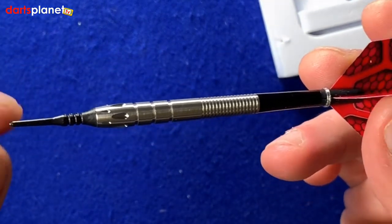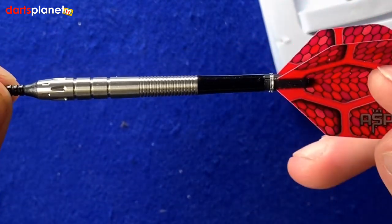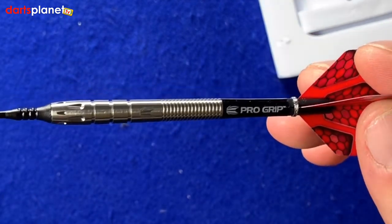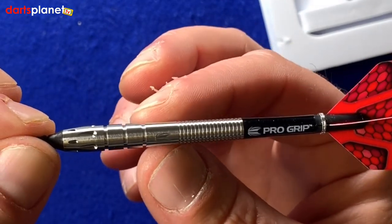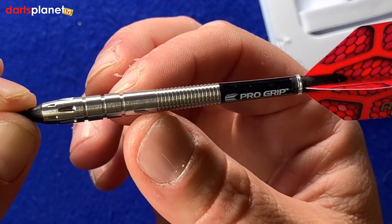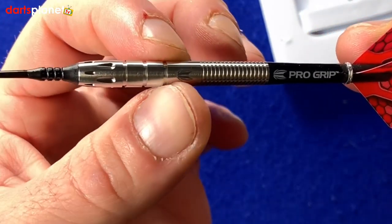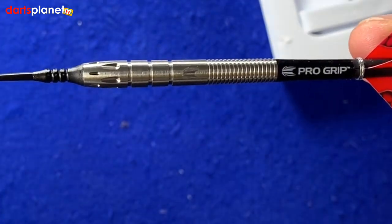It comes with 25 mil pixel tip points and a set of the Nathan Aspinall flights and a short Target Pro Grip stem. Again, another front-loaded barrel, which we're seeing more and more often now. We've got a nice ringed grip at the rear there for rear grippers — really fine ringed grip all the way down — and then a smooth section with the Target logo.